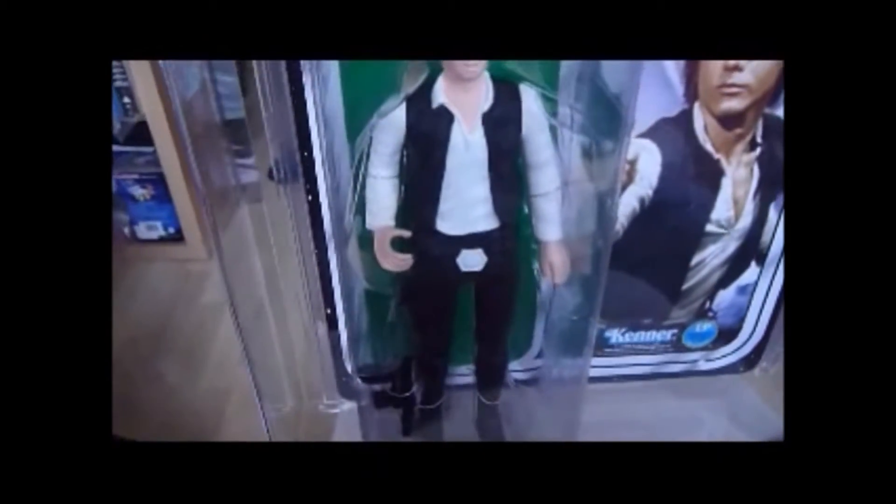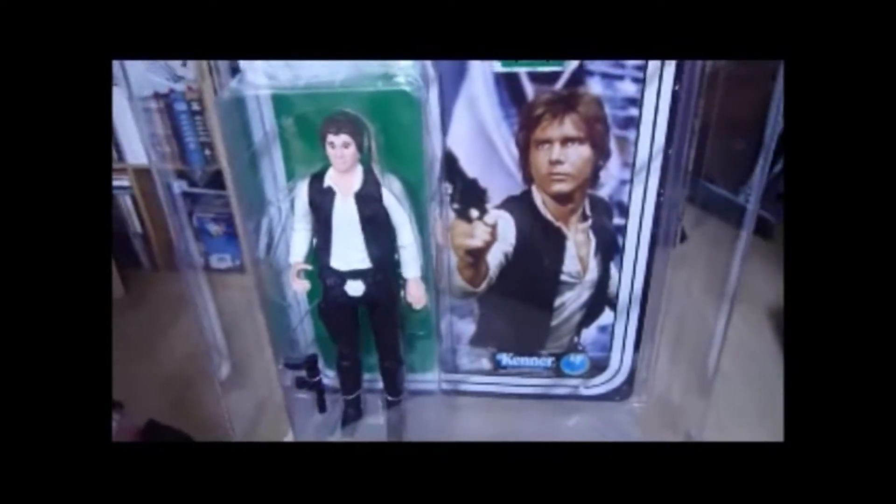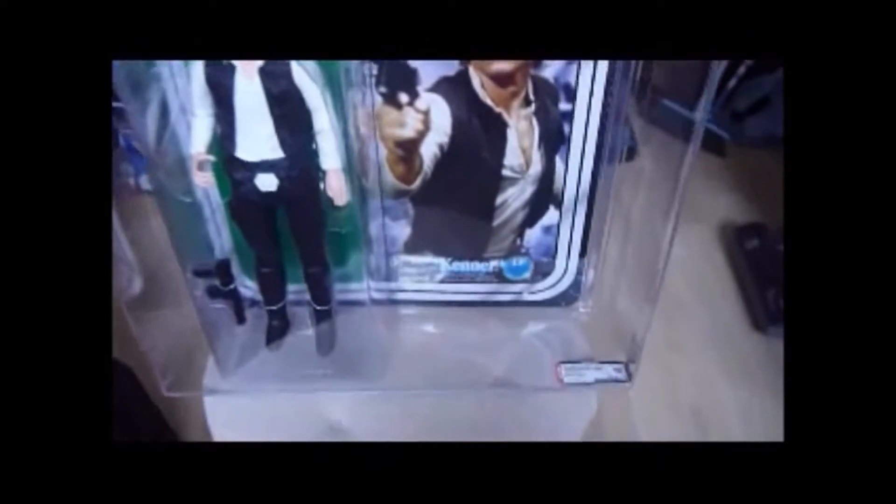Funny thing to get graded - I never got this graded, I just bought it because this is actually cheaper than the ungraded version, this small headed Han Solo. Postage was expensive though, obviously because of the size.